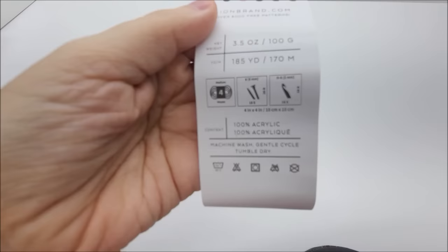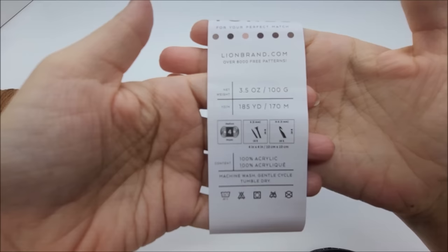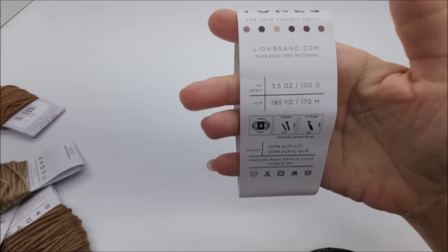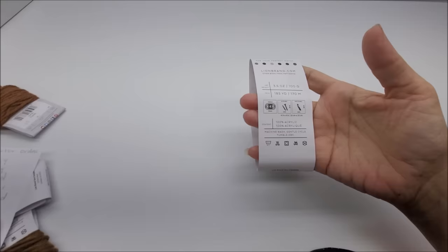It is a 100% acrylic medium weight number four, but you don't have to use this yarn — any medium weight number four will work. Actually any size yarn will work because I'm going to give you the multiple so you can adjust the length of your chain. If you want to make the blanket like mine, it took about 200 yards of each of the 12 colors.